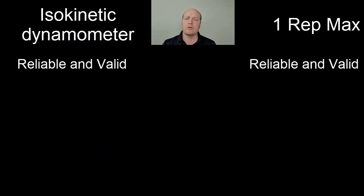First of all, as a pro for both of them, they're both reliable and valid, as long as we are careful and we standardise our testing procedures.